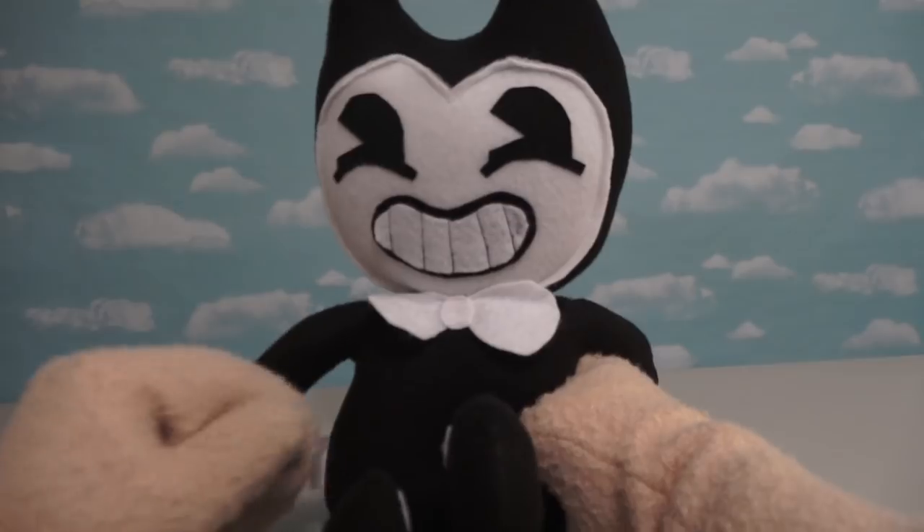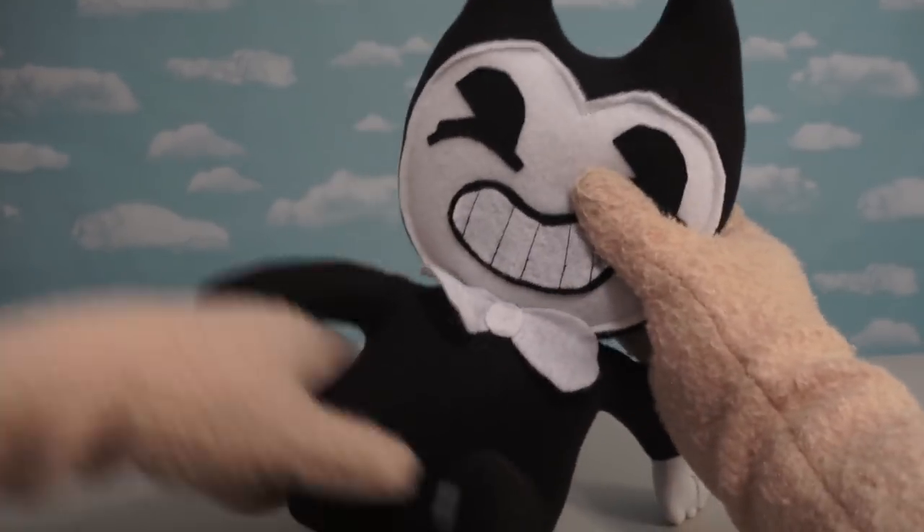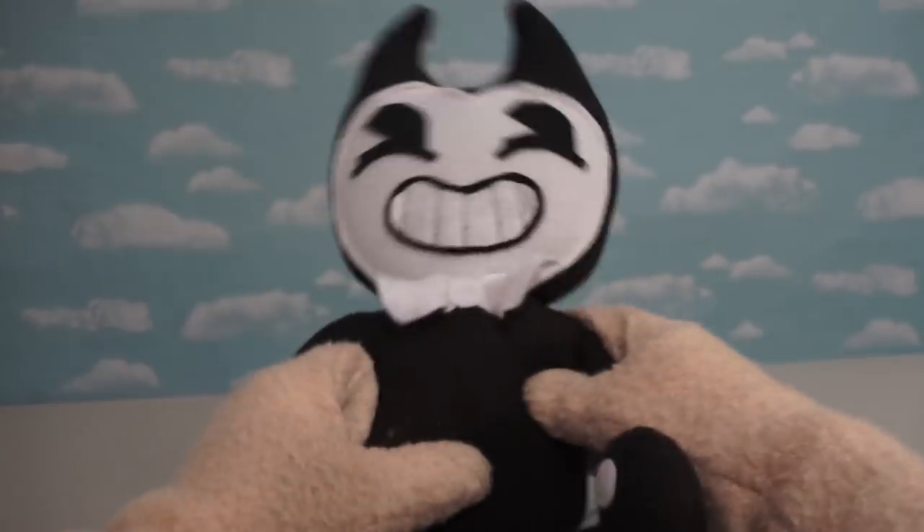Alright, so last time you might remember, we ended up going on Etsy and buying a Bendy plush that looked like this. Oh man, what a travesty.